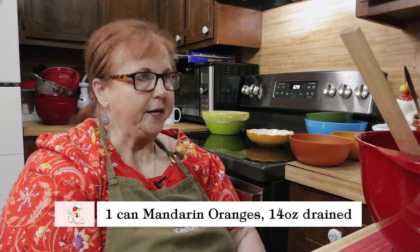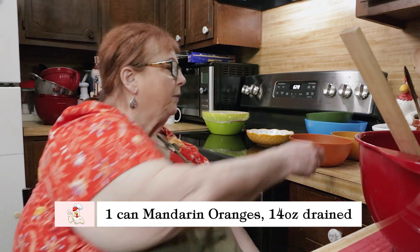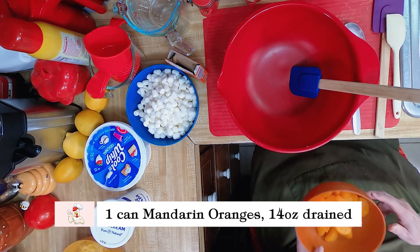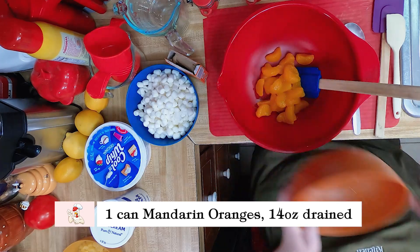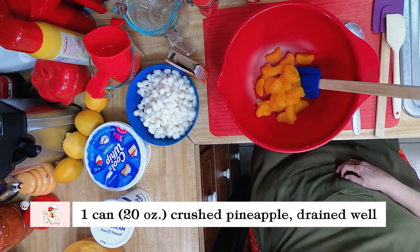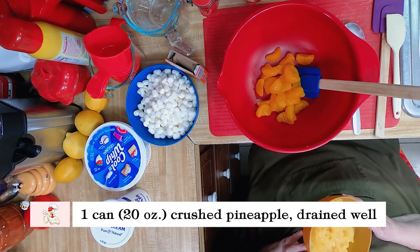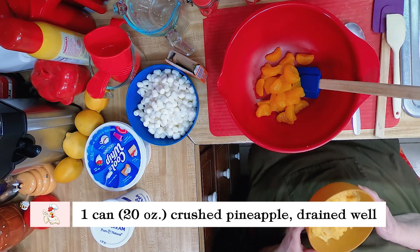We've got one can of mandarin oranges, that's 14 ounces, drained. And then we've got one can, 20 ounces, of crushed pineapple in heavy syrup, and we've drained that too.